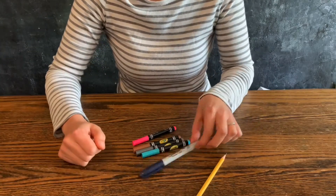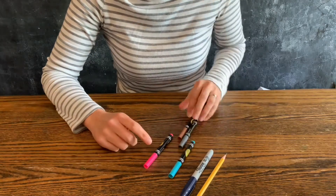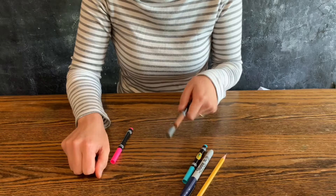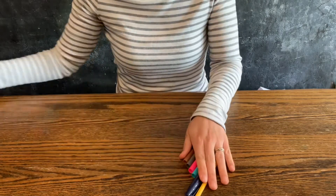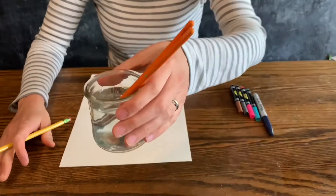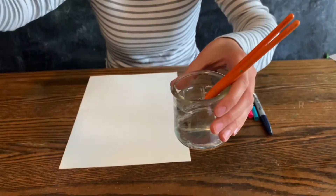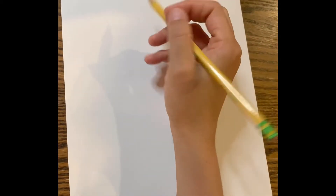You're gonna need a few things: a pencil, a dark Sharpie, and four colors. I chose brown and gray for the fur and then pink and blue for some pops of color. You'll also need watercolor paper, a brush, and water.